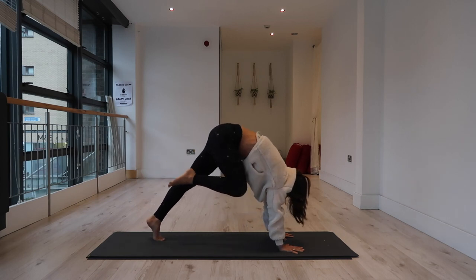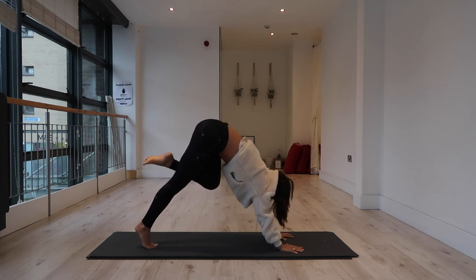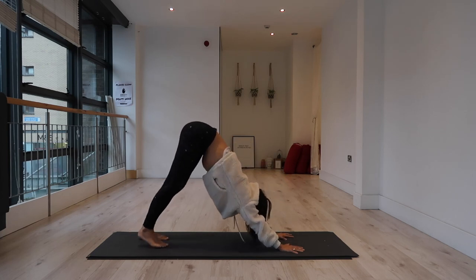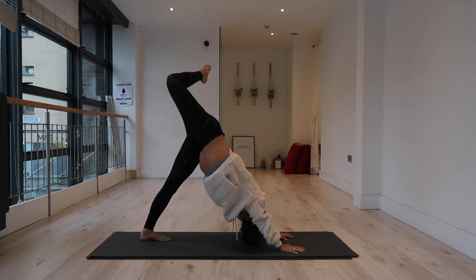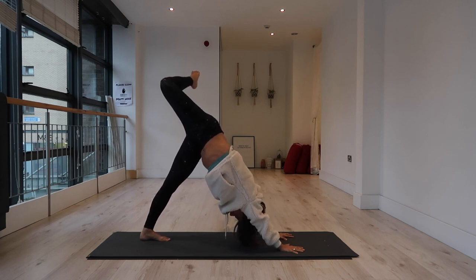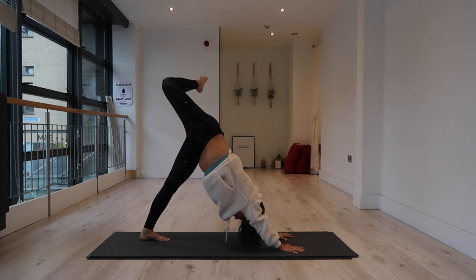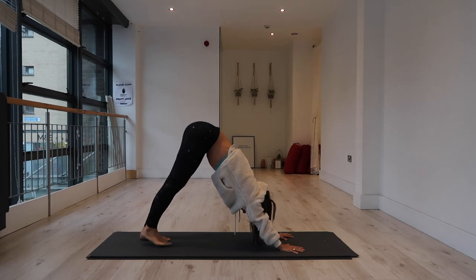One more time each side. Roll forward, step it back. Roll forward left, nice and high, step it back. Inhale, extend your right leg to the sky, bend the knee and open the hip. Breathe into your side body, taking a few inhales and exhales here. Feel the extension as you allow your left heel to soften down toward the mat. Try to counter-stretch by extending your right knee toward the sky, then straighten the legs, square off the hips and step the right foot back to the mat.